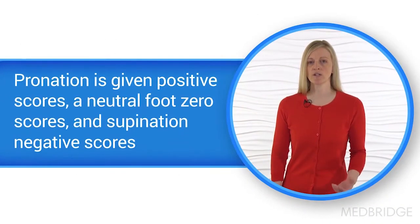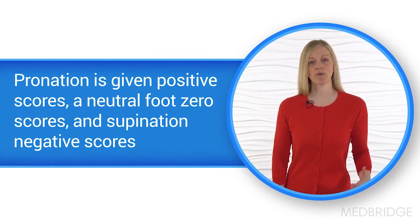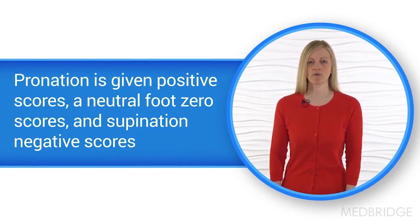Pronation is given positive scores, a neutral foot is given zero scores, and supinated feet are given a negative score.